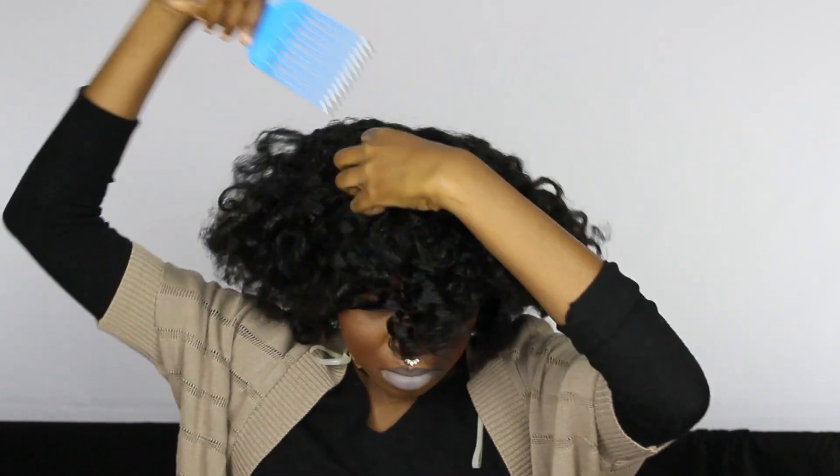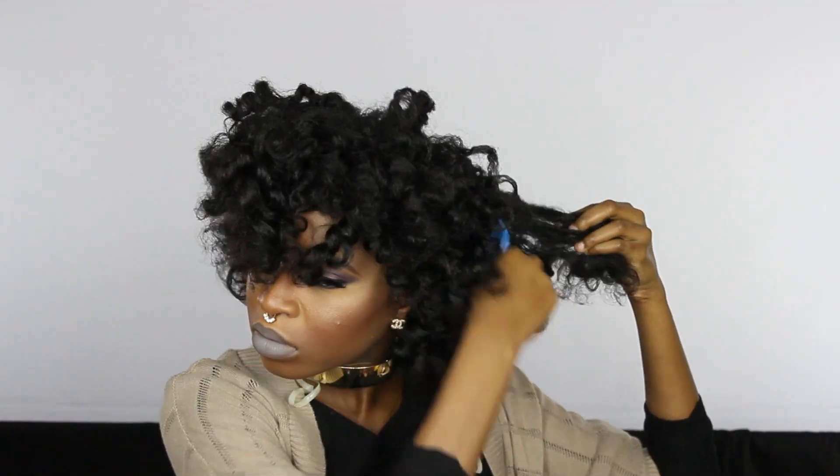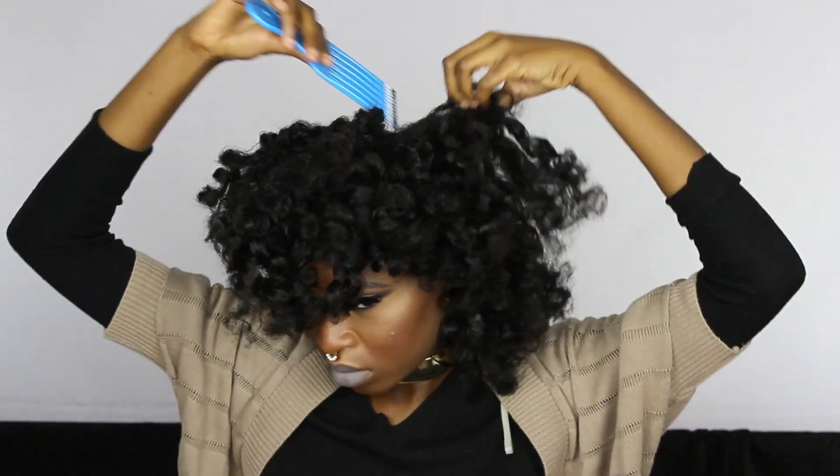I'm putting oil on the rest of my hair to tame the frizz. I'm picking my hair and that's how I get the volume. A lot of people ask me on my Instagram pictures how I got such volume — I pick for eternity until it's what I want. So here you see me picking.